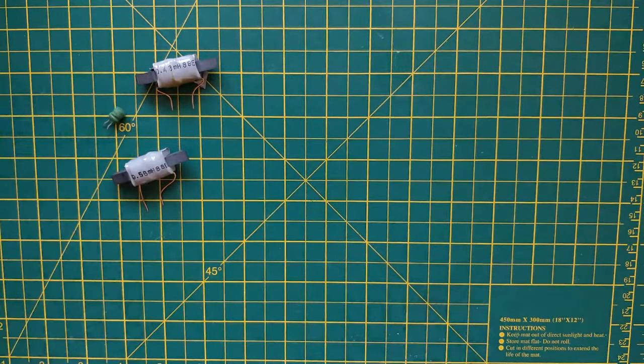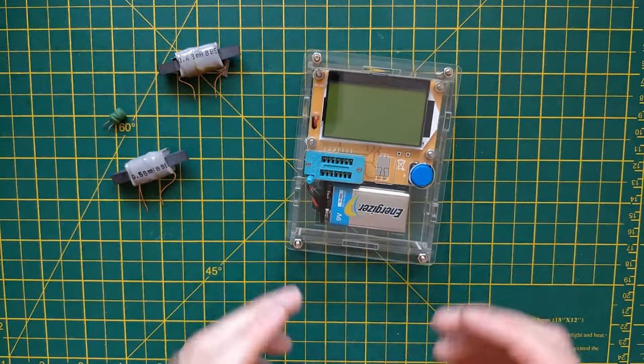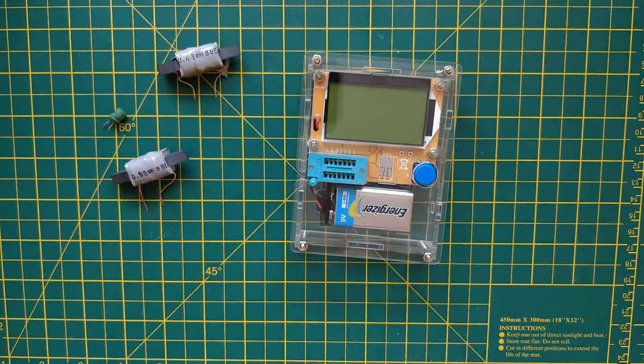What I'm going to do is try and measure these, first of all using something like this — a component tester. A lot of you will have one of these; they're not amazing, but they work pretty well for this kind of thing. And then I'm going to show you a different method of measuring the inductance using an oscilloscope instead. So if you happen to have an oscilloscope and a function generator, then you can do it that way.